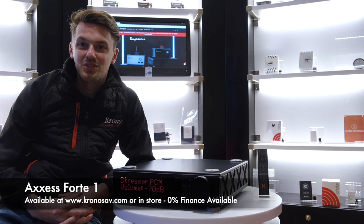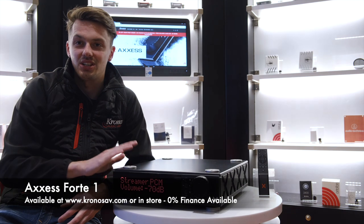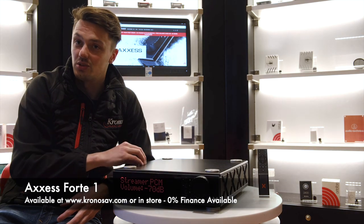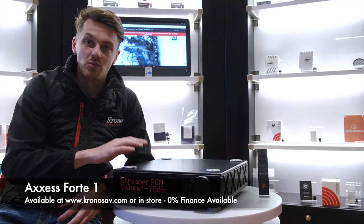Hey guys, welcome to this episode of Corona 7 Review Diaries. Today we're really excited because we've got our hands on a product that we've been looking forward to for a long time now. This is the AXS Forte One.